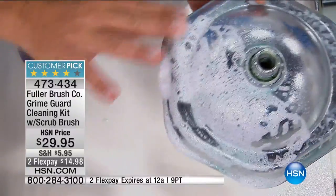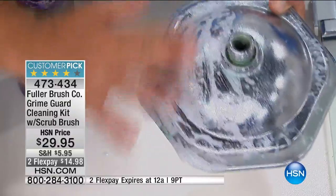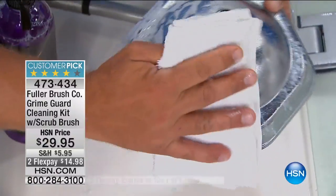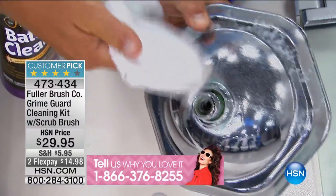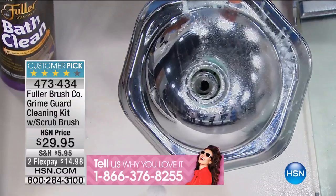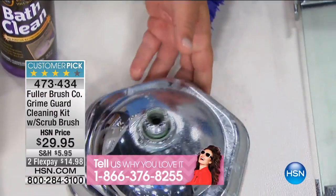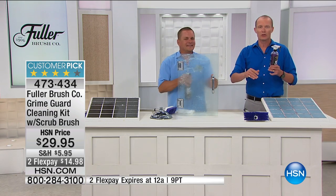If you've got rust in your water, it stains everything. For porcelain, ceramic tile, glass, plastic, and fiberglass, you can't beat the results you get with Bath Clean. It brings new life to your bathroom. Less than $30, you're getting both the brush and the solution. We've all used a solution where you spray it on a wall and it runs straight off into the drain — that's wasted money.